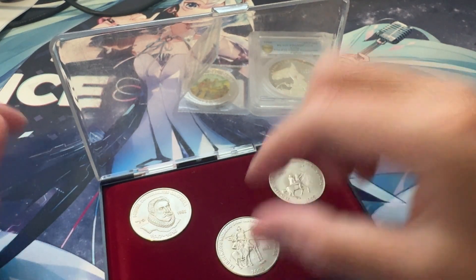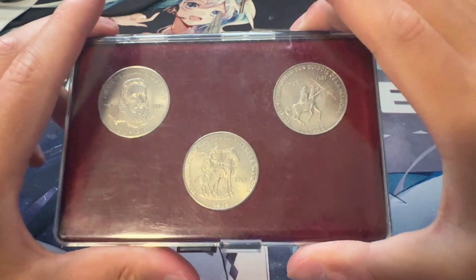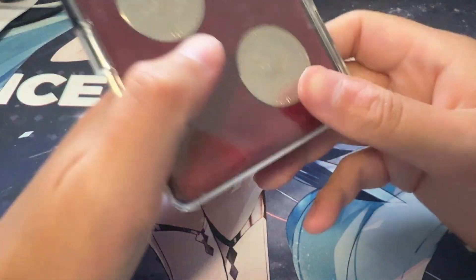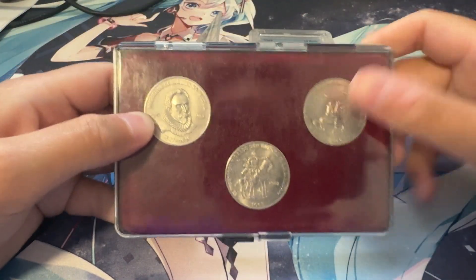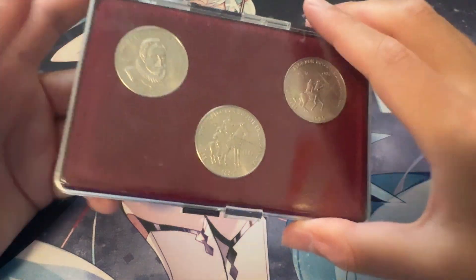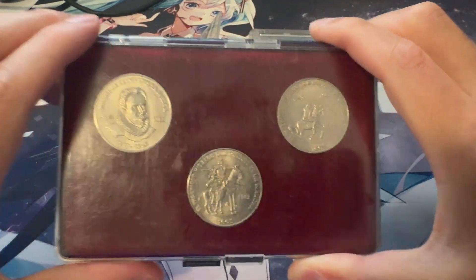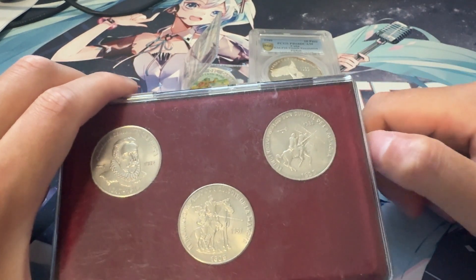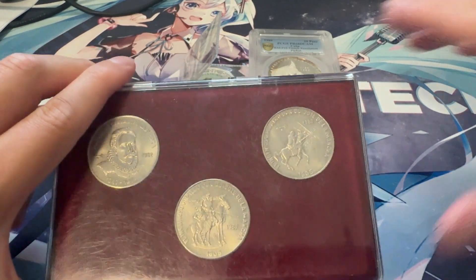If I had money I would probably grade these for the fun of it, but I do not. It's a really cool set. If you're wondering how much I bought it for: 20 euros. That puts it at about 6.50 euro per coin. You really can't find these coins easily here in the States, so being able to buy them for that price is a steal — usually they go for like 20 to 25 bucks per piece.